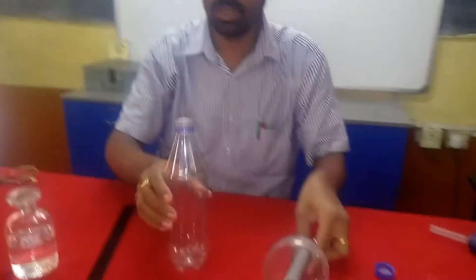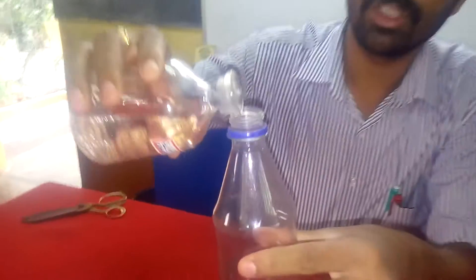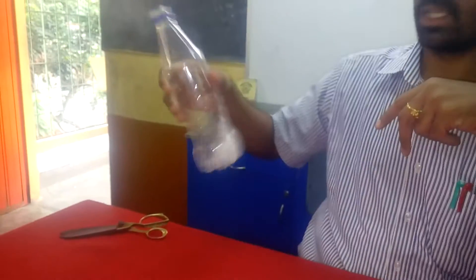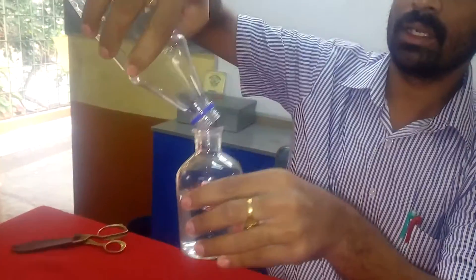Now we should add the fuel. The fuel is nothing but ethanol. Not much ethanol is required — only a few drops are sufficient. We should take a little ethanol inside this bottle, stir it, and rinse it. Then put it back into the container bottle.